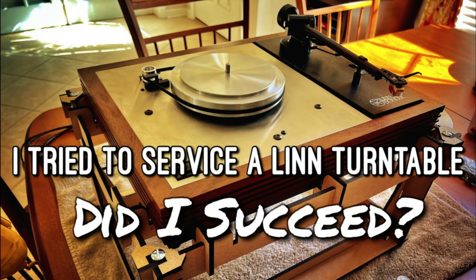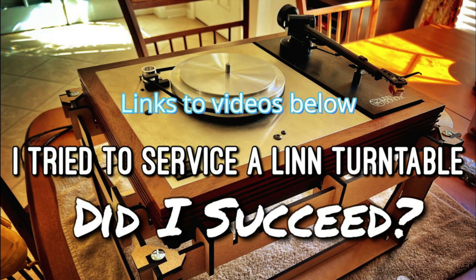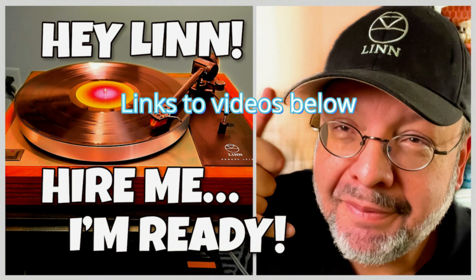In two previous videos, I've serviced and upgraded my late 1980s LP12. In the first one, I changed the three aging original springs and properly adjusted the suspension, and that went really well. The second video had me replacing the original subchassis, bearing, and subplatter with more modern Linn components. That update definitely made a difference by tightening up the base and improving overall dynamics. The Circus bearing and Magic subchassis are manufactured to a higher standard of precision and rigidity than the original parts.